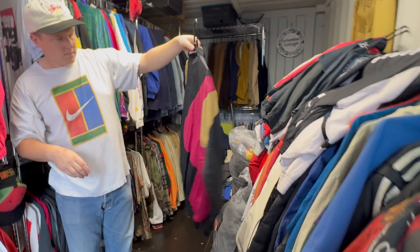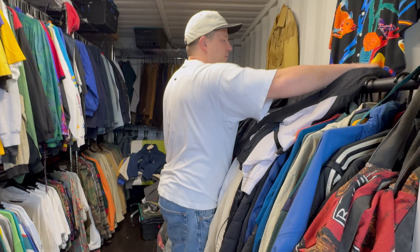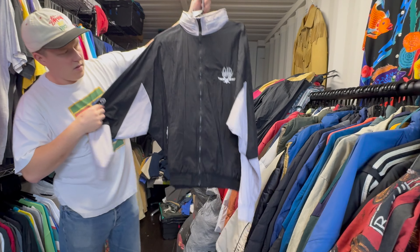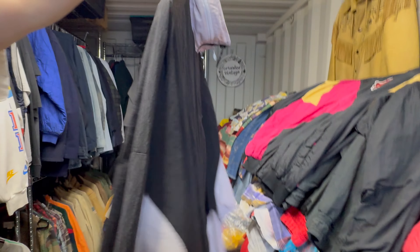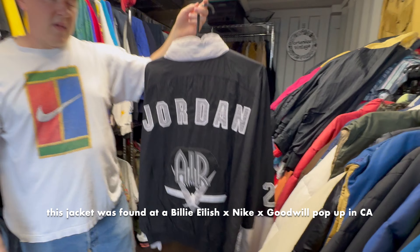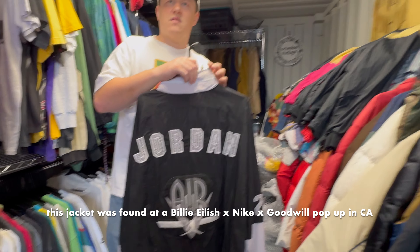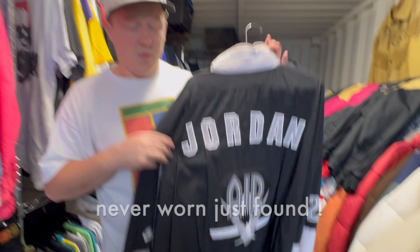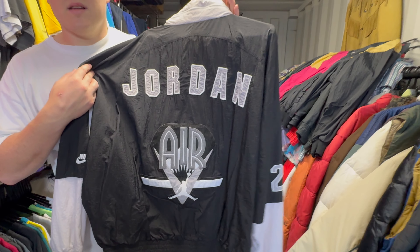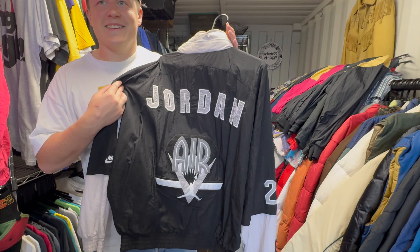Another asymmetric patterned abstract Jordan jacket — shell jackets, yeah, like a shell bomber. Great terminology. Absolutely insane. We've got more Jordan. Wasn't there a connection to Billie Eilish for this one? Maybe Billie Eilish might have worn it — I'm telling you right now Billie Eilish has worn this. Apparently from the person we bought it from. I know she did some shoes with Nike.